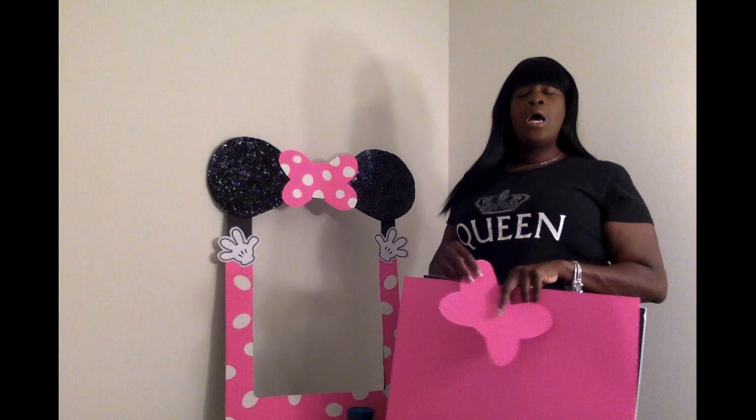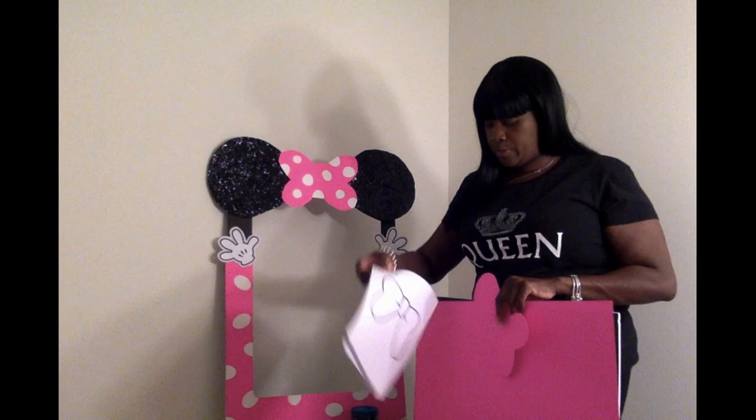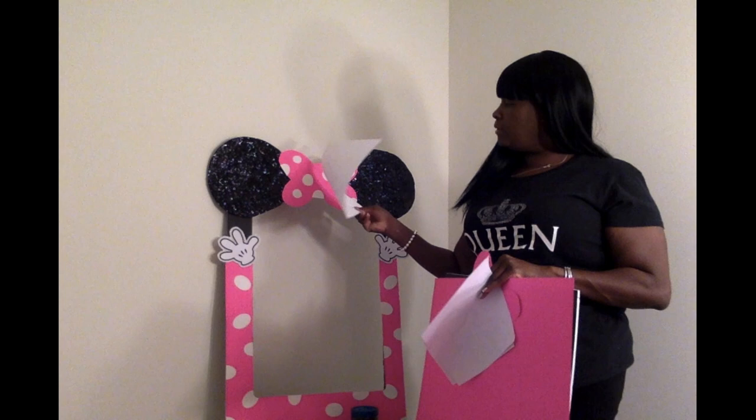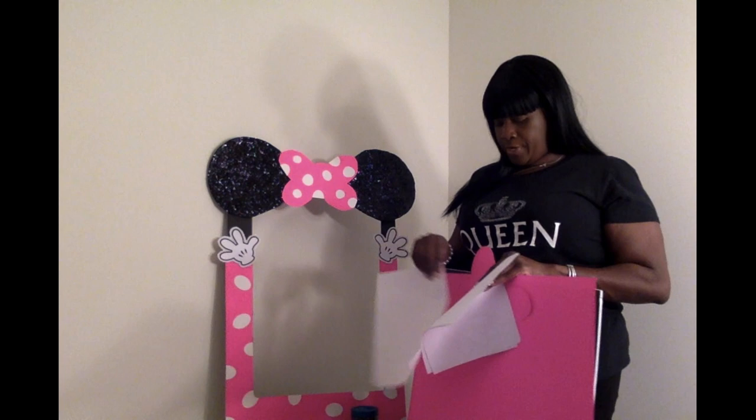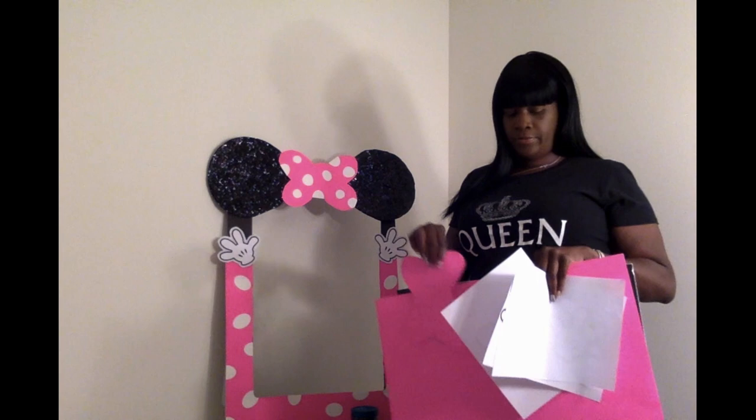For the bow, I did print one out but I didn't really like how it looked after I cut it out — it was very simple, the bow I found online. I mean, I guess it would have been okay, but I just freehanded the bow. It's kind of like two hearts going to the side, and I just made it a little bit bigger, then cut that out.